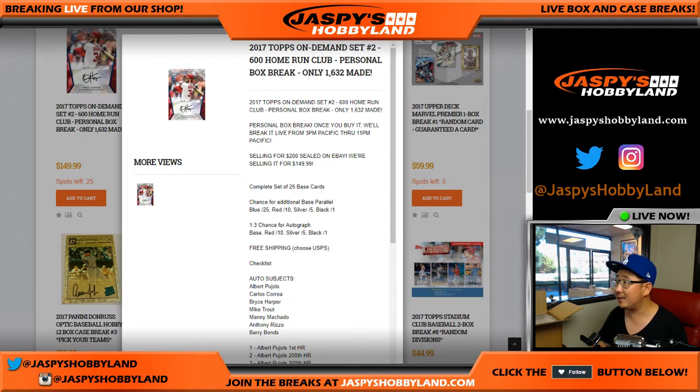Good afternoon, everyone. Joe for jazpiecehobbyland.com. We are doing another personal box of 2017 Topps On Demand, set number two, 600 Home Run Club. Dennis Alvarez purchased a personal box on jazpiecehobbyland.com.